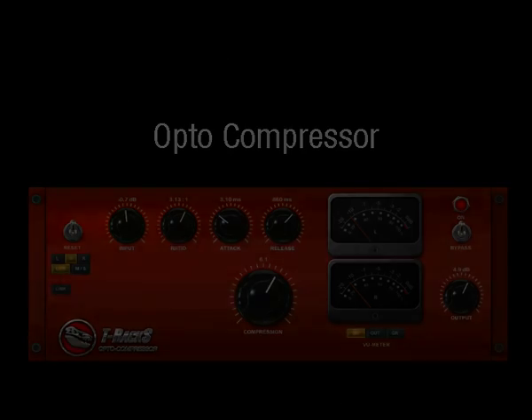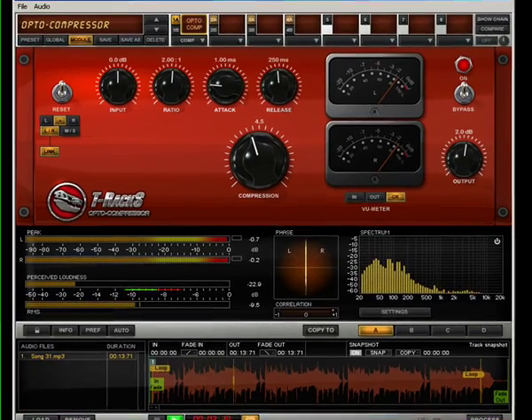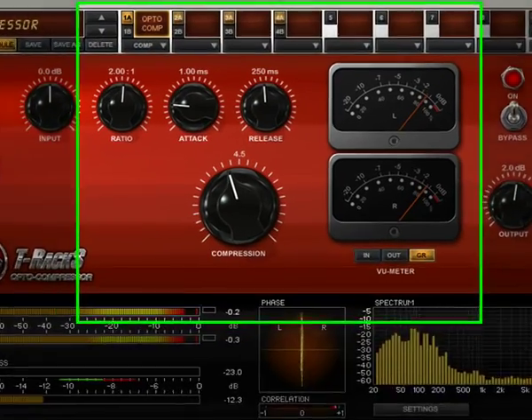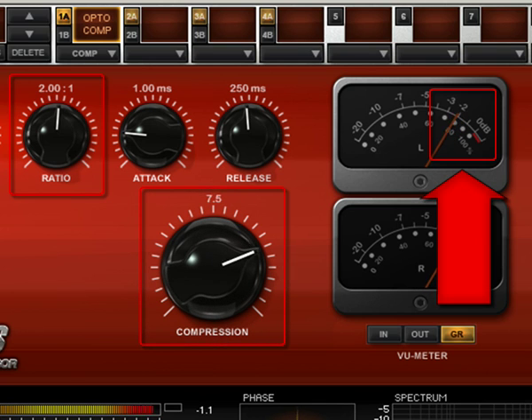Opto Compressor. Think of this compressor as the purest analog-modeled compressor in the T-Rex 3 package. When you want the sound of analog compression, but want to keep the material's original sonic texture with the smallest amount of coloration possible, this is the right choice. You will notice that no more than a few dB of compression is allowed at low ratio values. For example, with a 2 to 1 ratio, you won't be able to compress more than 3 to 4 dB. This is normal for this device, because of the optical device modeled in this compressor that it cannot attenuate more than a certain amount.